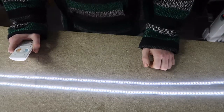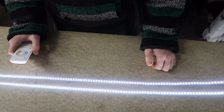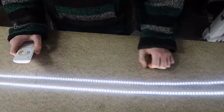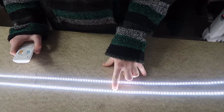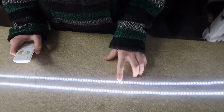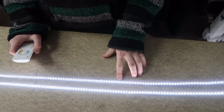Hi guys, Tom here. This will be our first Highline product comparison video. Today we're going to be looking at some of our tunable white LED strips. Here we have the 240 LED 3014 strip, and here we've got the 120 2-in-1 3527.